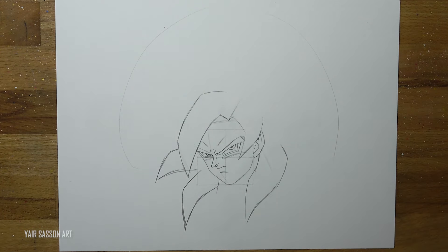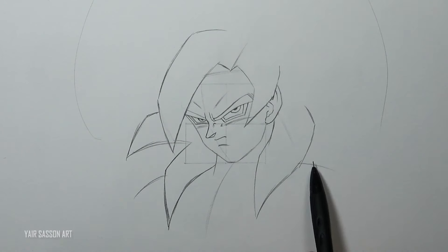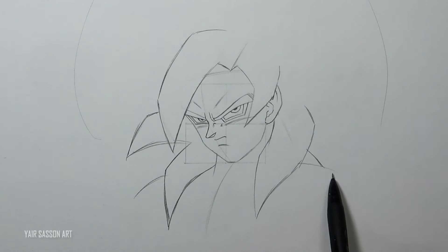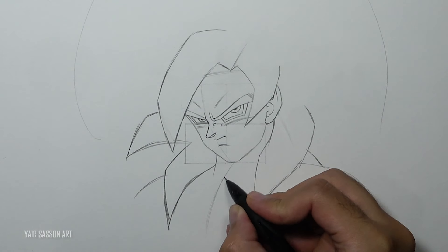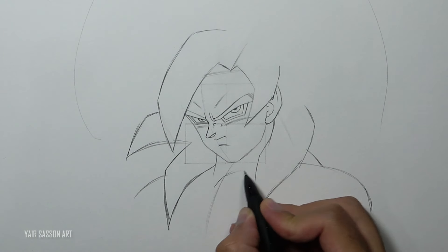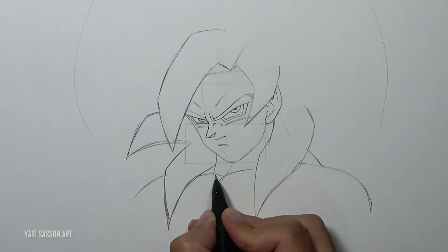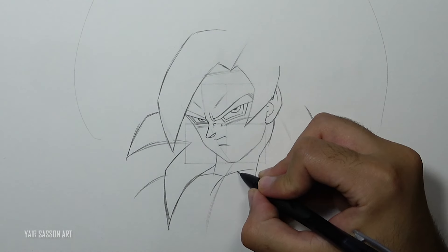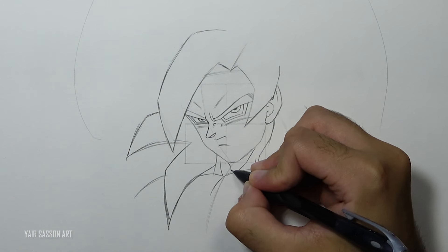We are also going to use these guidelines to mark the center of Goku's torso and his shoulders. Then we'll refine it by adding the chest and the neck muscles. Initially I wanted to draw only Goku's face and a bit of the shoulders, but later I decided to do his entire torso — so we are going to draw it, don't worry.